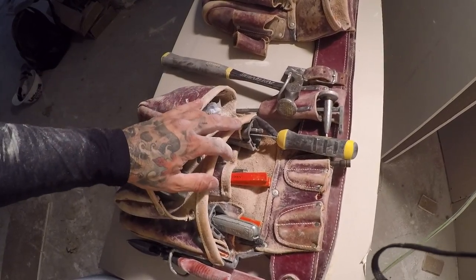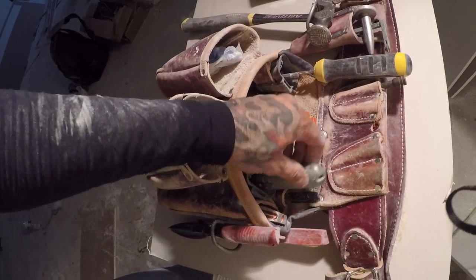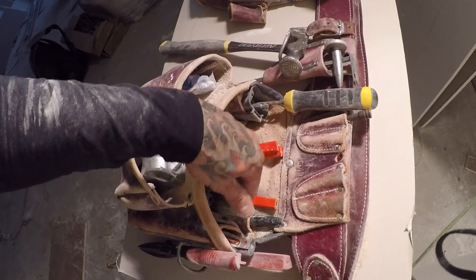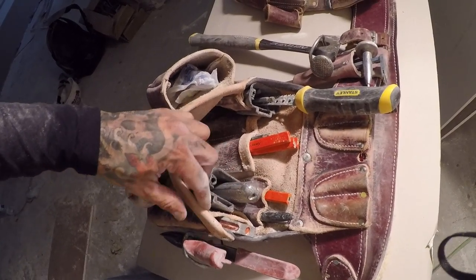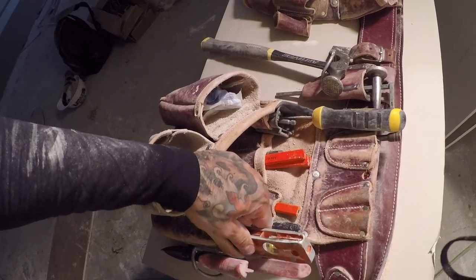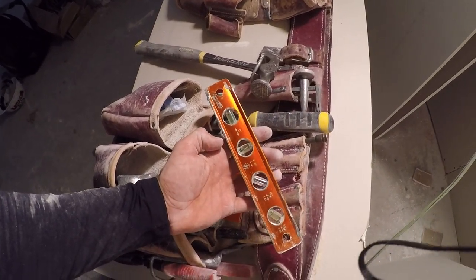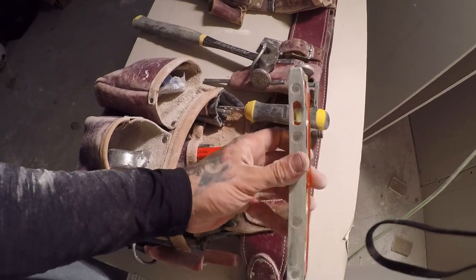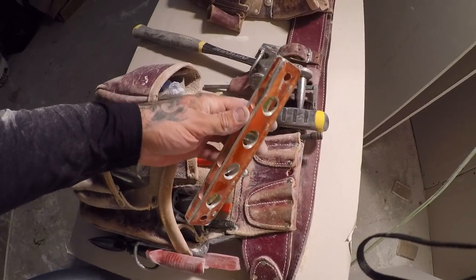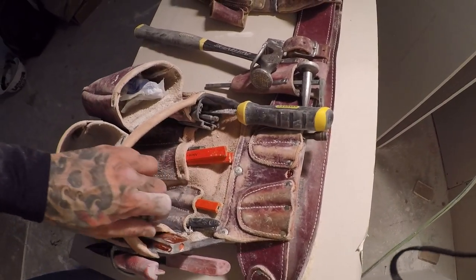I've got some pistachios because I was munching on those earlier — you get hungry hanging some board. I've got myself a knife — this is a Stanley 199, a perfect drywallers knife, sitting inside the Occidental tool shield that came with the bags. I also have a nice little torpedo level — this is a Savage, because I'm savage. They do make one that lights up with a button, but I didn't want to spend the extra money, and this one's been working just fine.